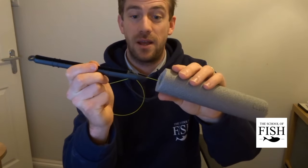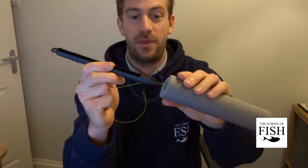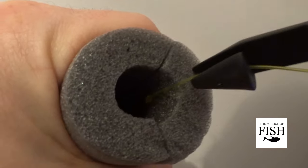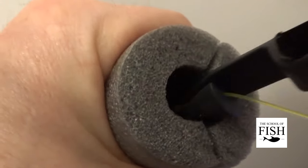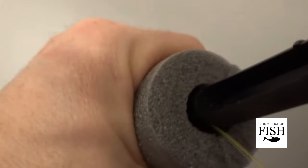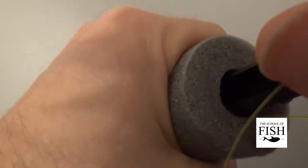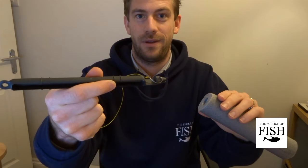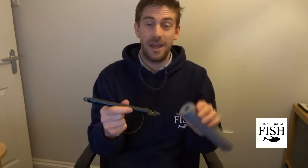Let's practice that. Catch the line in the groove at the end of the disgorger and, whilst keeping the line tight, push it down into the fish's mouth. I can't see what's happening in there anymore but I can feel what's going on. We're down to the end of the hook — pushed — and we gently extract it, and there's the hook on the end of the disgorger. It's easy, but you really must practice it before you go out onto the bank. Get it right at home, and then when you get there and it's a real live fantastic fish, it'll be dead easy. Good luck.